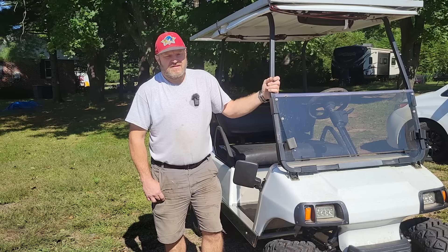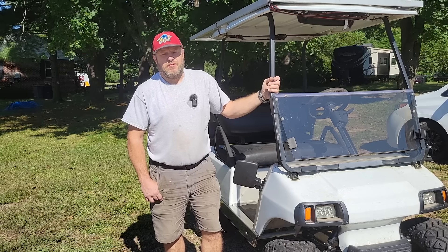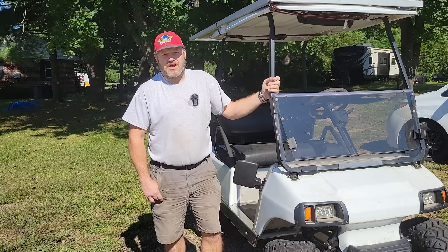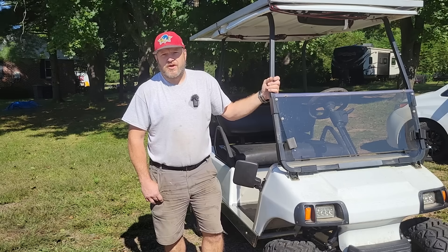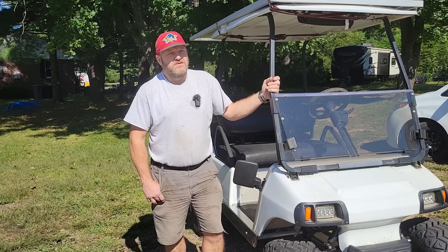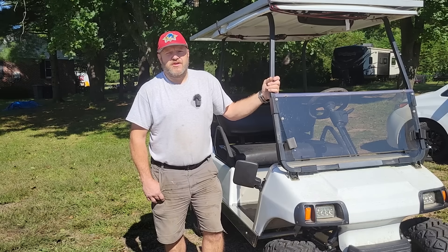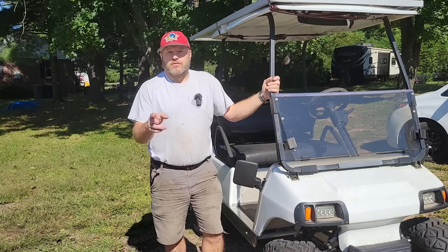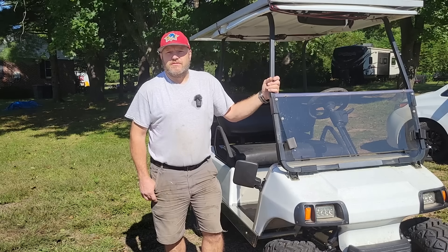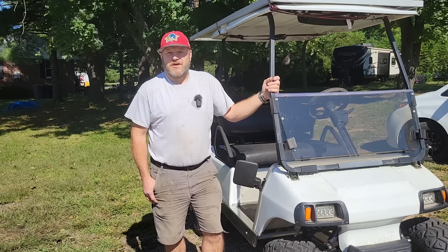Tell me a little bit about this golf cart. It's a 2003 Club Car DS. I bought it used and it had a broken motor controller, so I did a core swap on it back in 2012. I was running the original lead-acid battery as long as I could. Then I met you and we were talking solar, and you said you had a battery for me. It just progressed from that.